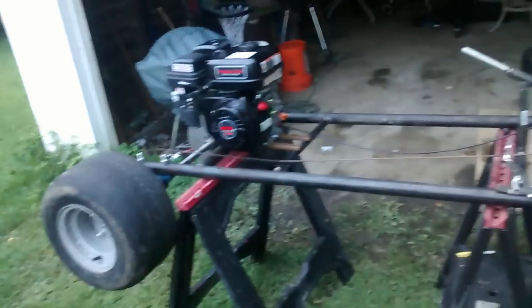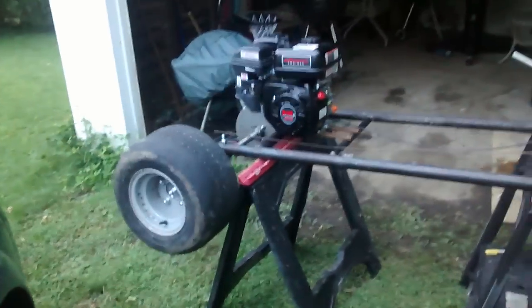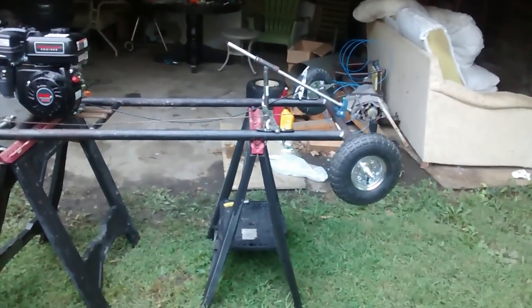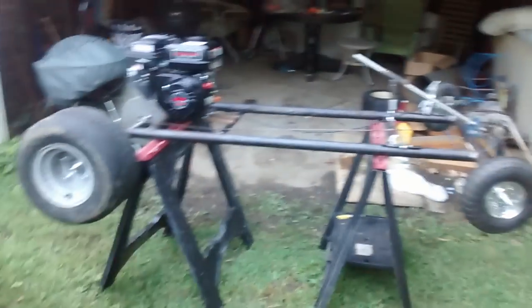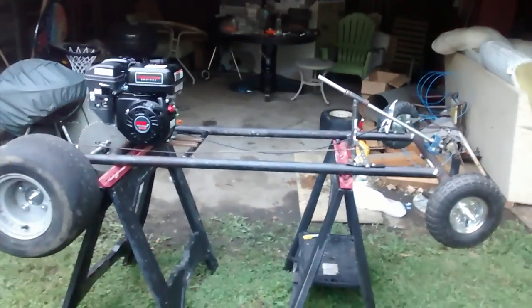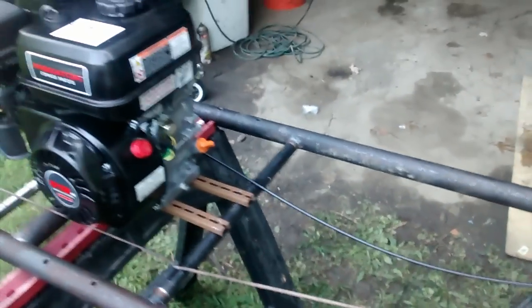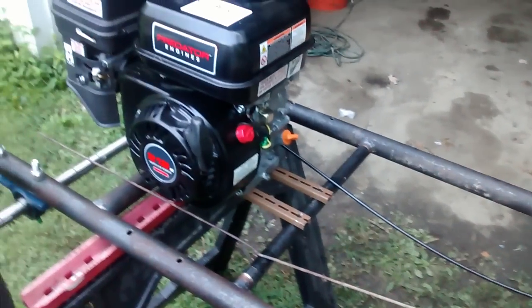It ain't permanent. Ain't nothing bolted down, but I guess that's going to be the end result of what it's going to look like right there. Tires, with the engine. I ain't found a seat yet.